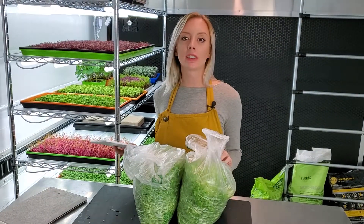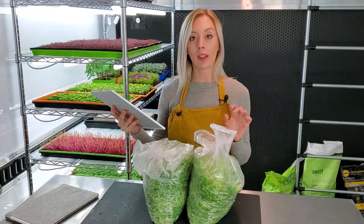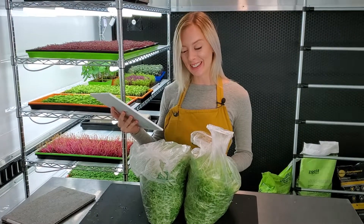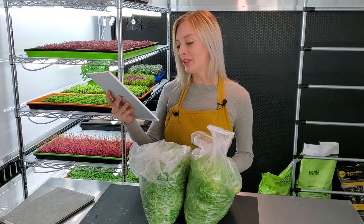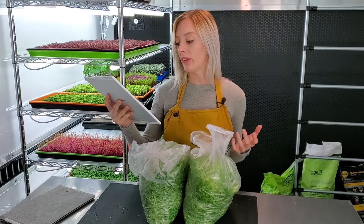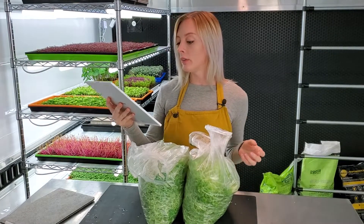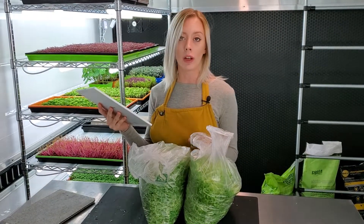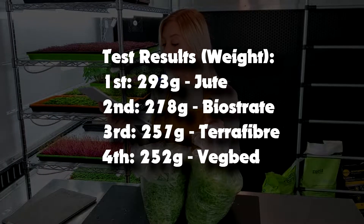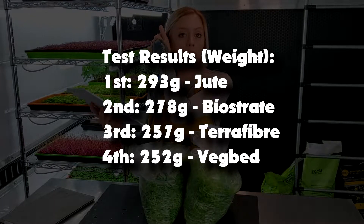I just got done harvesting these, so let's go over the weights real quick. For veg bed, it came in at the lowest at 252 grams. Terra fiber came in after that at 257 grams, so those two are very comparable. Bio straight was 278 grams, and jute was actually our highest — surprisingly — at 293 grams.